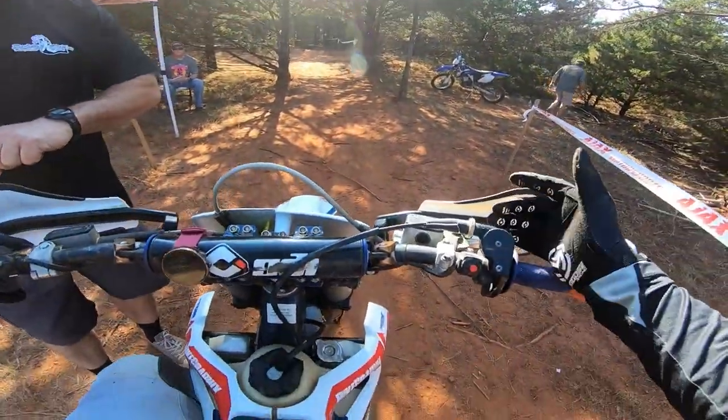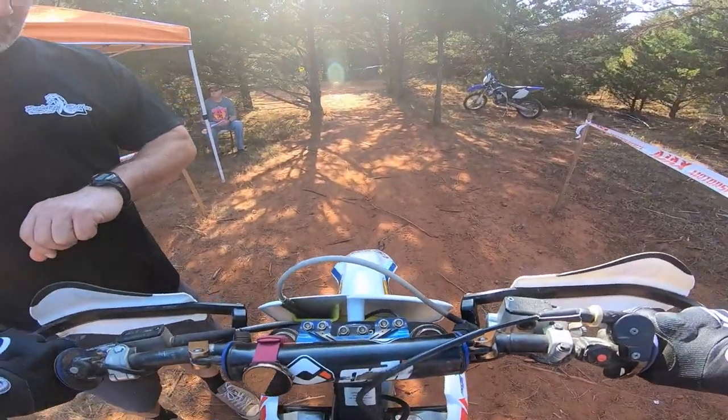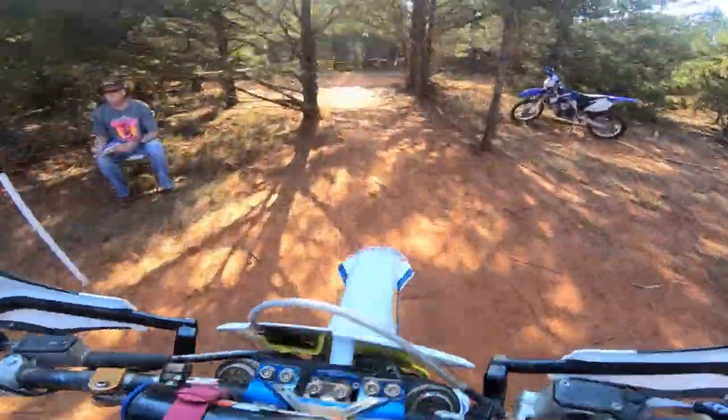Alright, today we're racing an enduro, but a different kind of enduro. This is a sprint enduro, but a little bit different than a regular one.